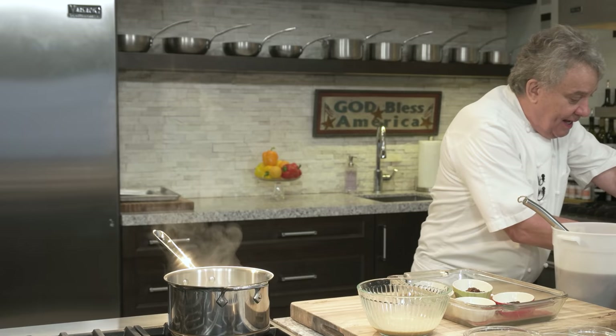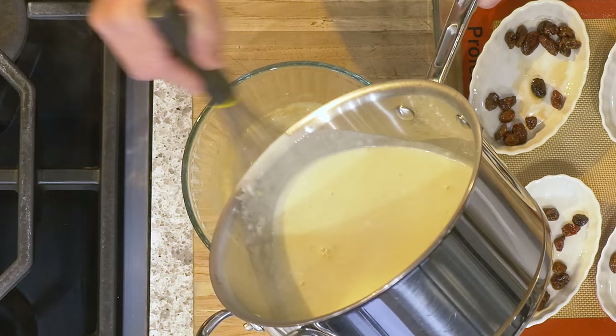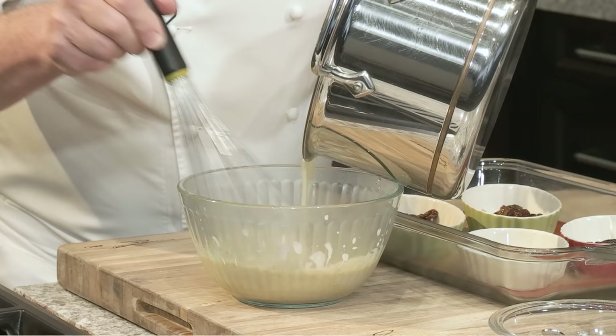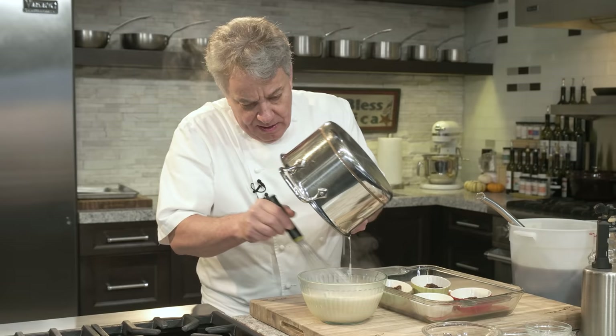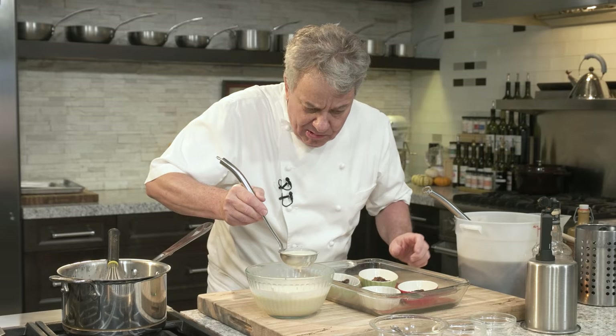Now we're going to do what is called tempering the egg. This is probably going to be the quickest recipe I've ever done for you guys because there's not much to teach. You put the cream in slowly, okay? Put it in slowly so you're tempering the egg — you don't cook them. It smells amazing already. So here we have it. We're going to take a ladle and pour it right on top of our crème brûlée ramekins.